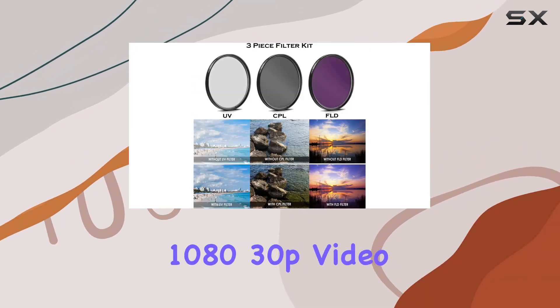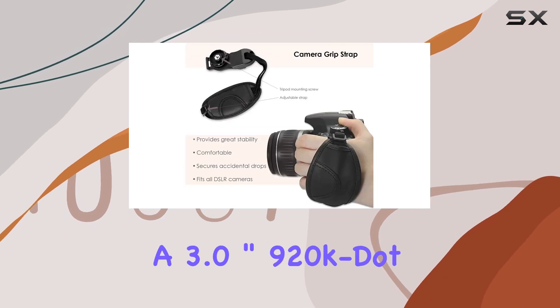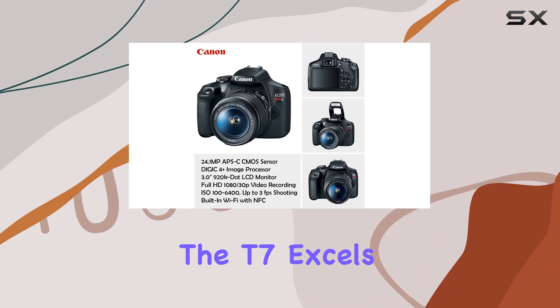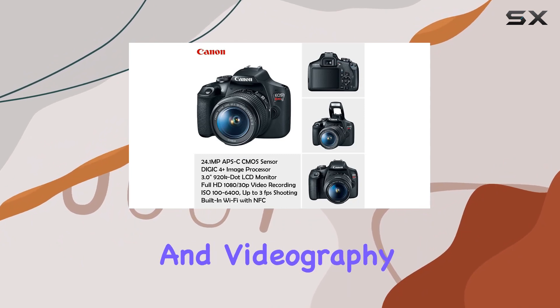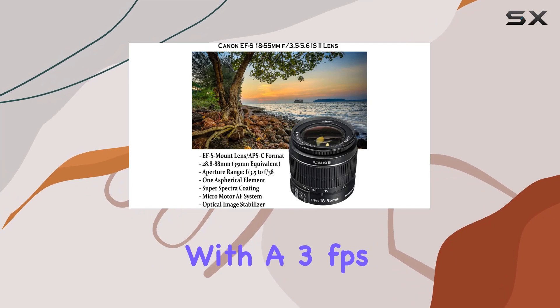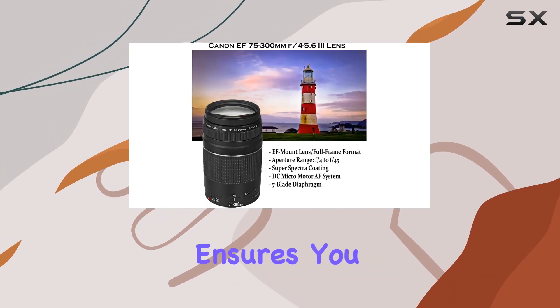With full HD 1080 30p video recording and a 3.0-inch 920k LCD monitor, the T7 excels in both photography and videography. The 9-point AF system, combined with 3 frames per second shooting speed, ensures you never miss a moment.